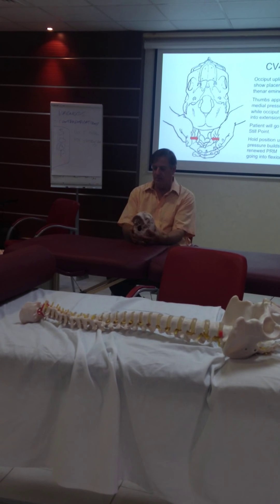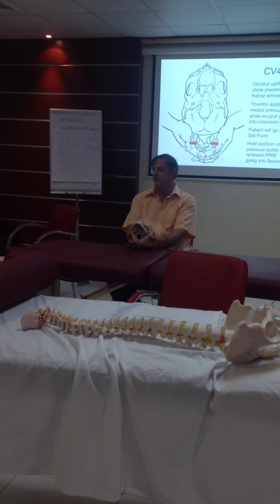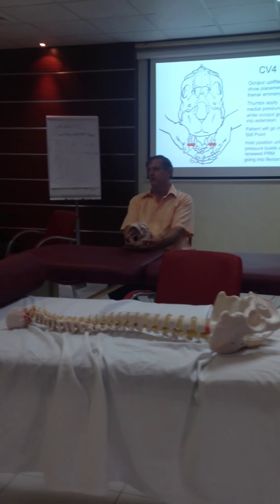Half the mastoid process is occipital bone, and the other half is temporal bone. You want to be on the occipital bone.